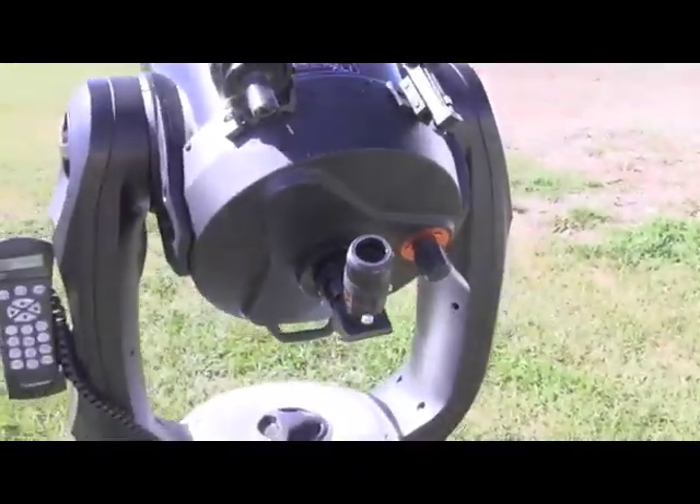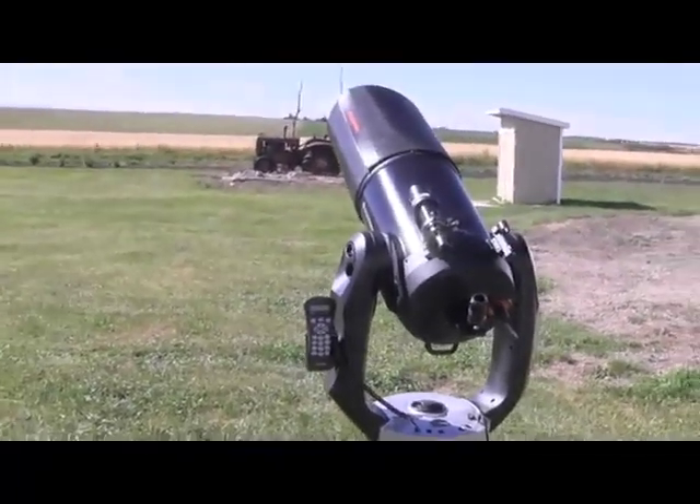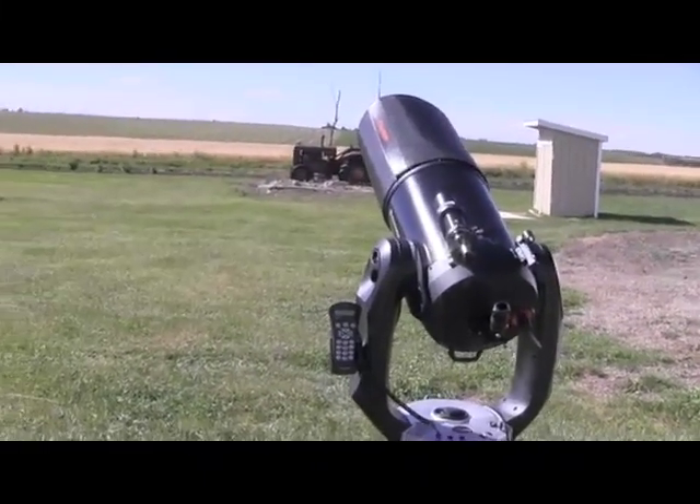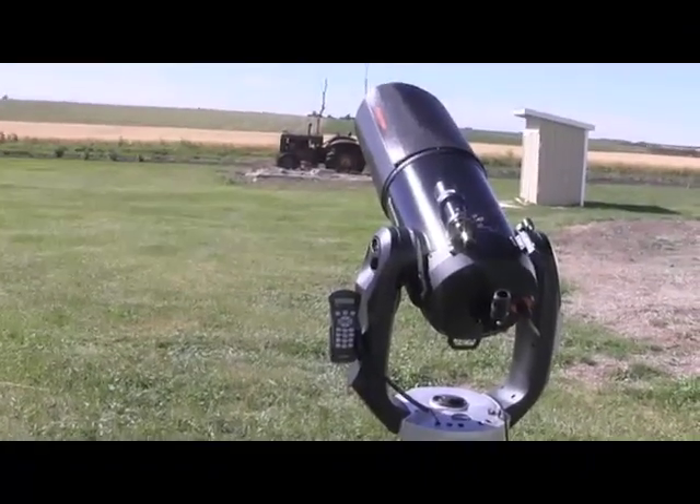We're now tracking Venus and I'll attach a camera here shortly. We'll be able to show you a picture of what we were able to see in the eyepiece of both Venus and the moon.